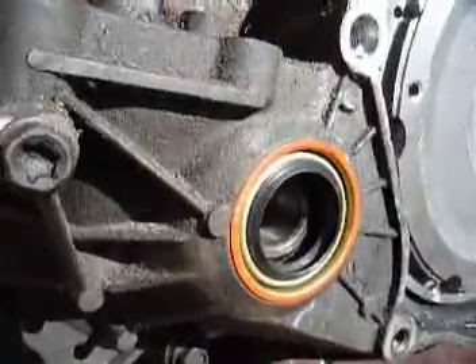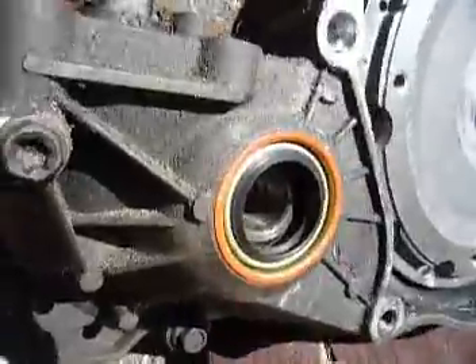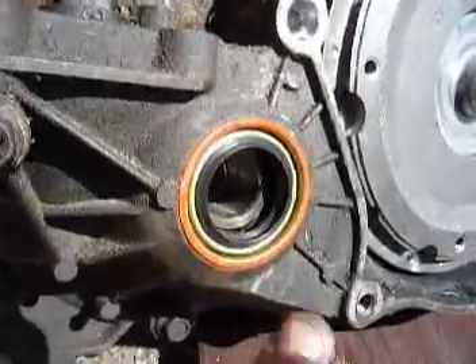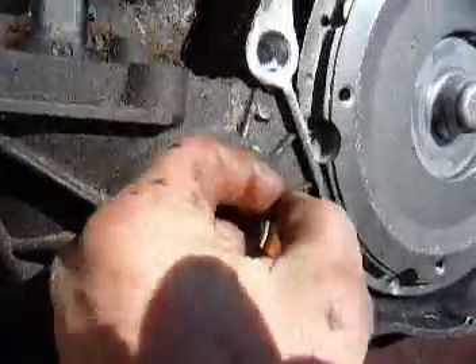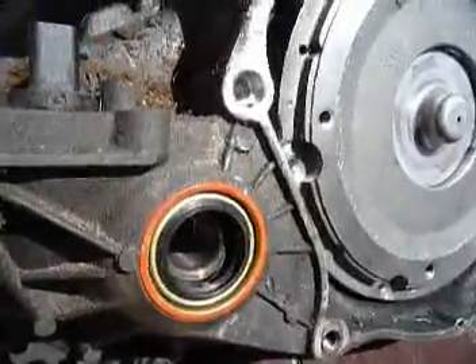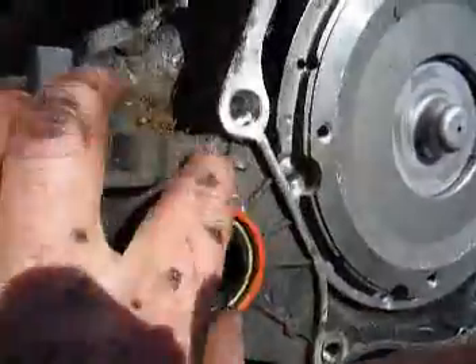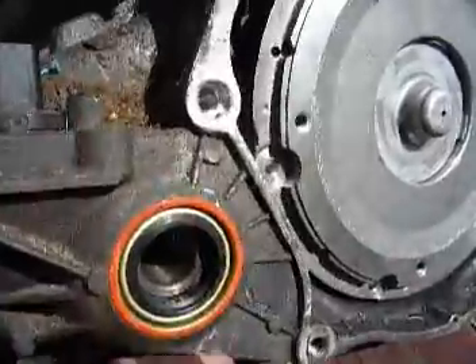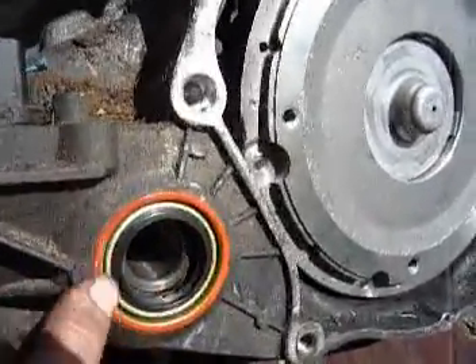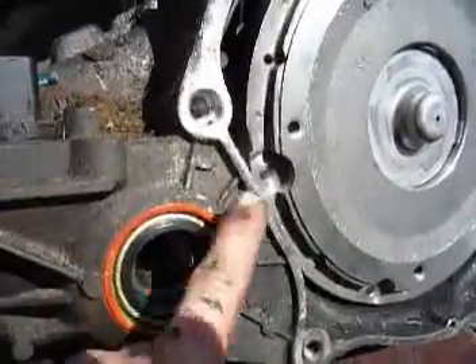While you've got such nice access, for two dollars and some cents each I got a couple new seals. Just grab with a vice grip, push on it, and peel the old one out. Put the new one in place, put cardboard over it to somewhat protect it, and use a hammer to tap it around.